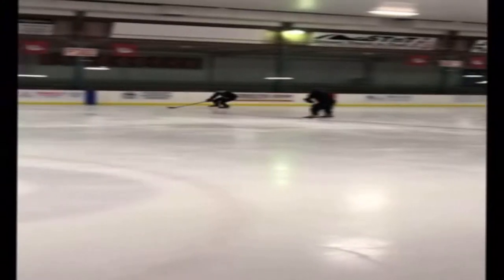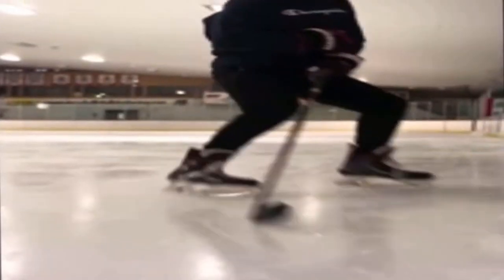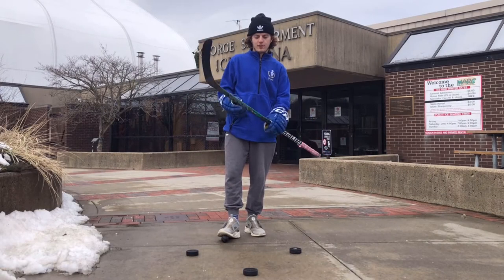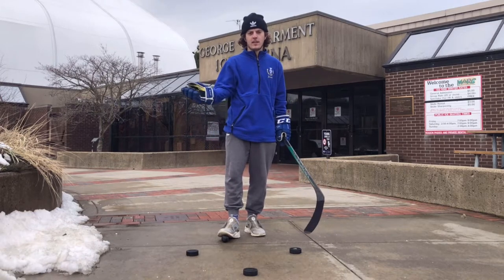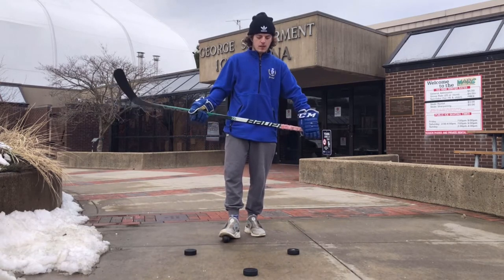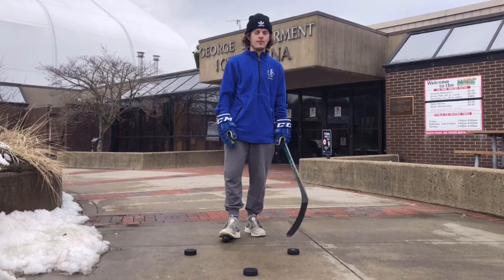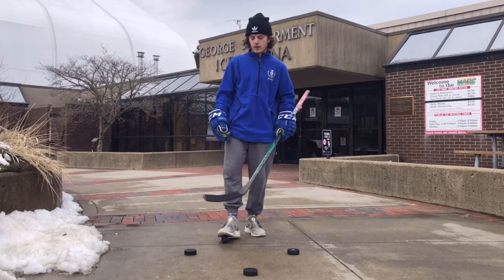Hey guys, this is Coach Jeremiah and we're starting a new series called the Driveway Series. These are drills you can do in your driveway at home, in your basement, or wherever. The first one we're going to work on is stick handling. I like to put three pucks out in a triangle form. If you don't have pucks, you can use water bottles, cones, stuffed animals — really anything that gives you a guideline for where to stick handle.